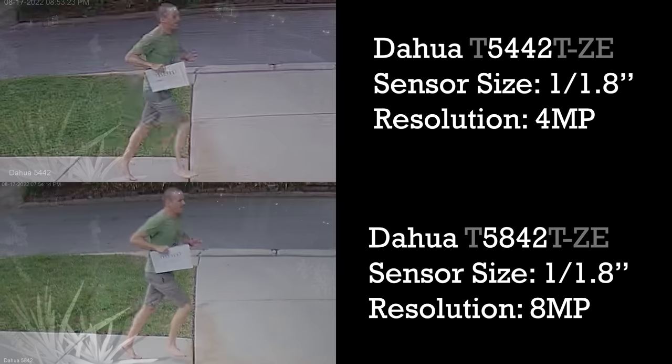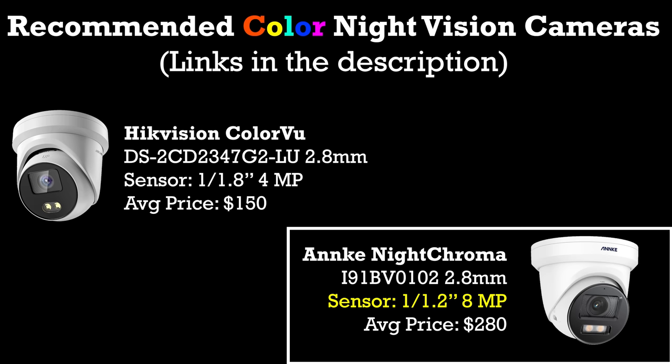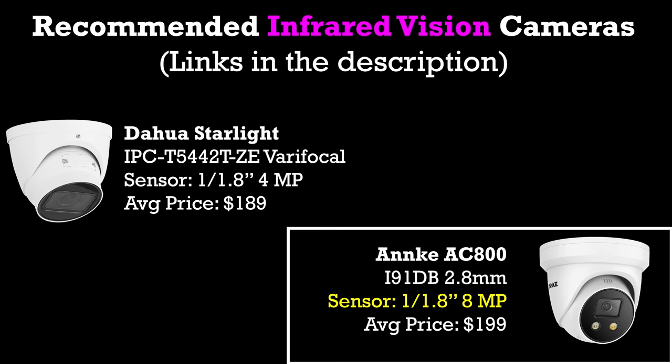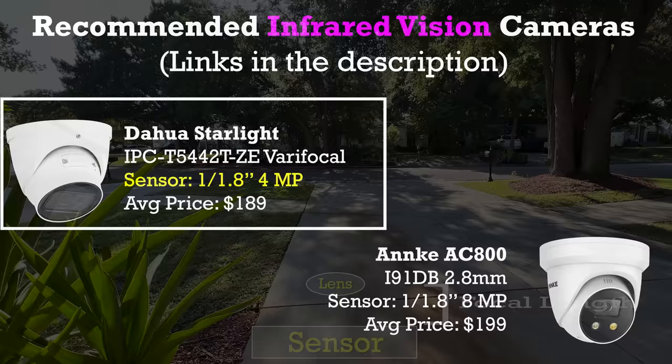As a general rule, if you're looking to maximize nighttime performance and you want color night vision, then your 8 megapixel sensor should be no smaller than 1/1.2 inches, and your 4 megapixel sensor should be no smaller than 1/1.8 inches. And if you're going to use infrared night vision, then you should look for an 8 megapixel camera with a sensor no smaller than 1/1.8 inches, or a 4 megapixel camera with sensors no smaller than 1/2.5 inches. And remember in both cases, the shorter the focal length and the wider the field of view, the better your night vision performance will be.